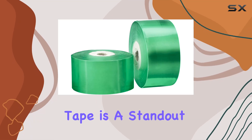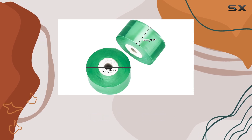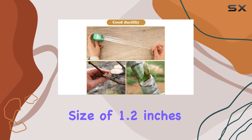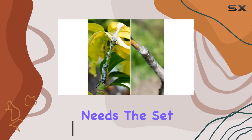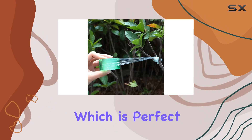The King Lake Garden grafting tape is a standout product for anyone looking to enhance their grafting and budding efforts. This tape comes in a generous size of 1.2 inches in width and 328 feet in length, providing ample material to cover a variety of grafting needs. The set includes two rolls of green grafting tape.